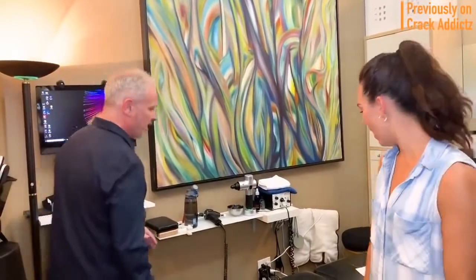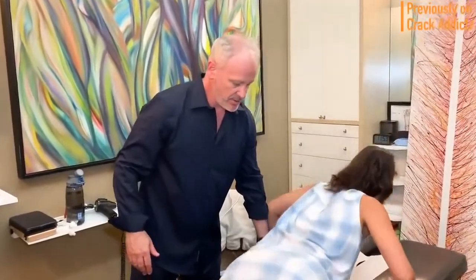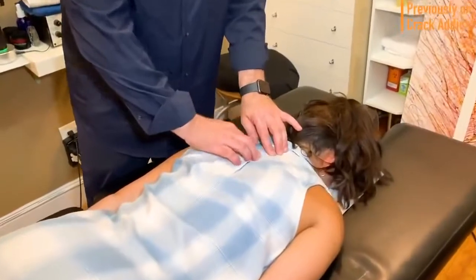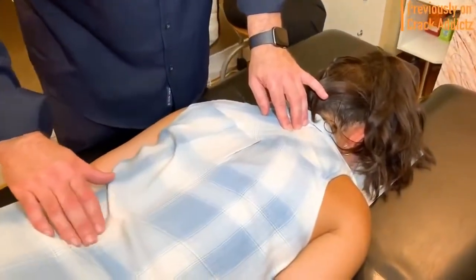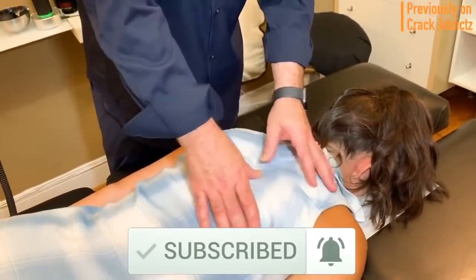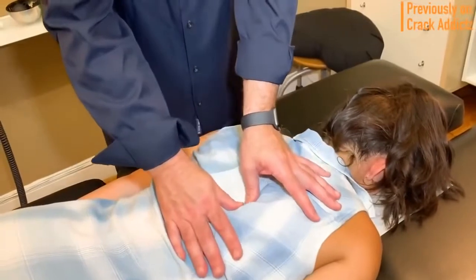What is going on, crack addicts? Welcome back to the channel. In today's video, I'm going to be posting a wide variety of chiropractic adjustments from some of your favorite chiropractors — some of the most loved and most well known on YouTube. All of their links will be in the description where you can check them out directly. Make sure you hit the subscribe button to the channel.